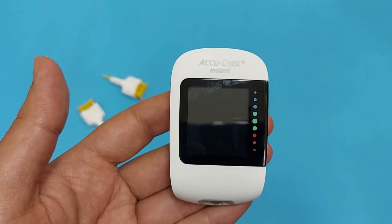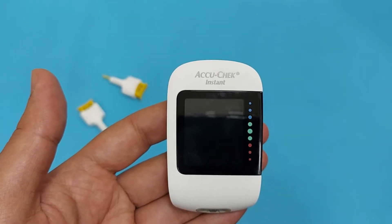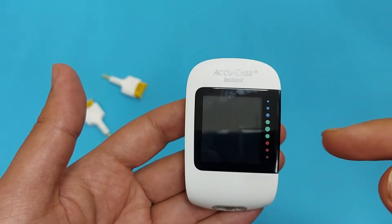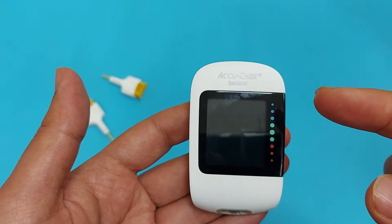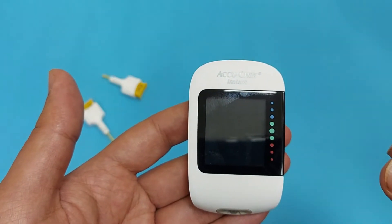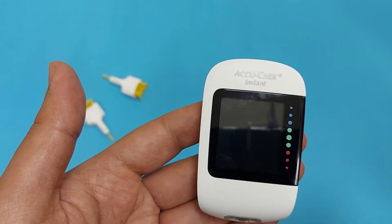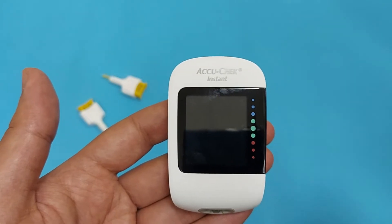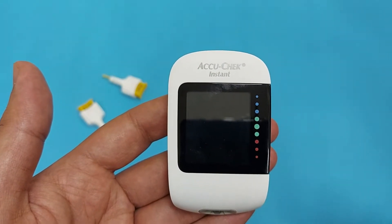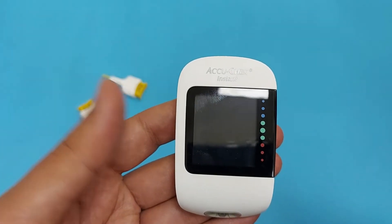If you look at the screen of this glucometer, you will see the indicators. These indicators will show you the sugar level whether it's high or low. The red will show the low blood sugar level, and the green lights increasing upward will show your high blood sugar level. In the middle, the big dots will show you the normal blood sugar level.